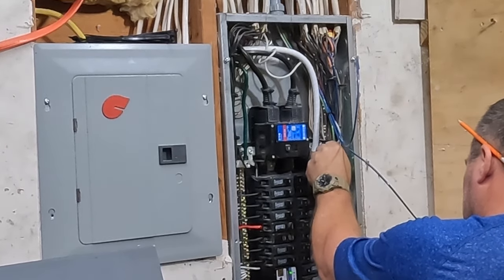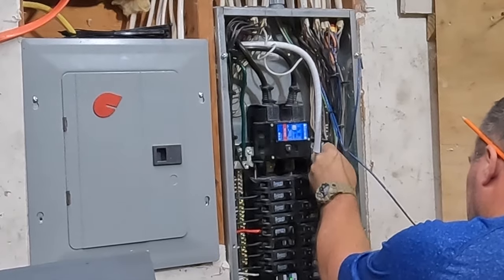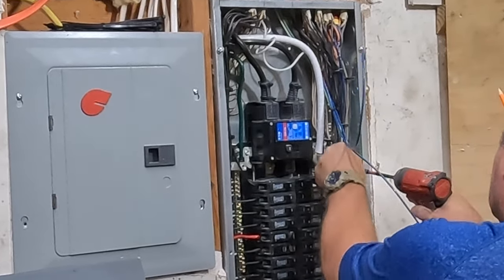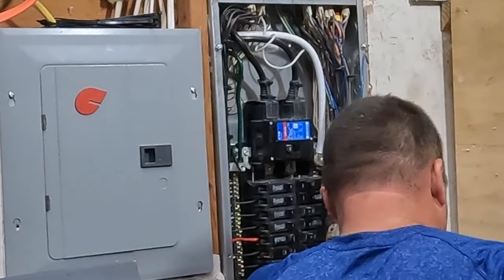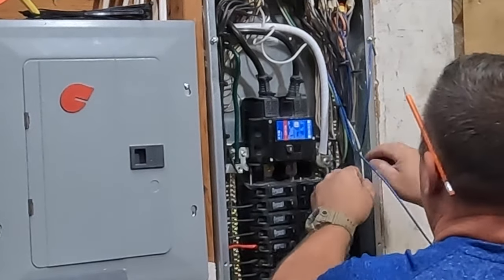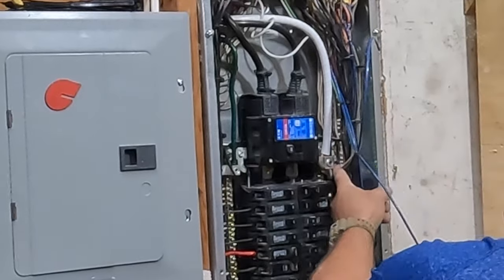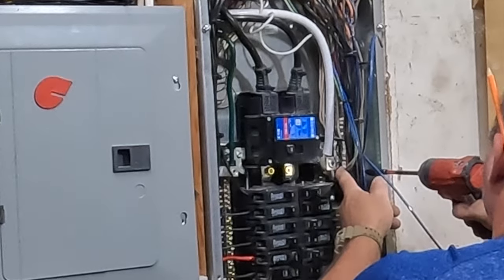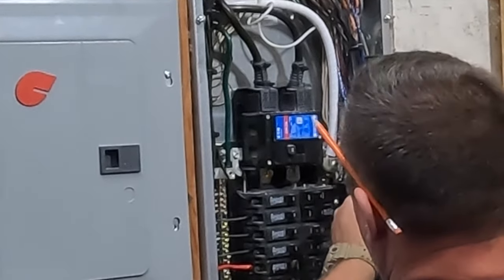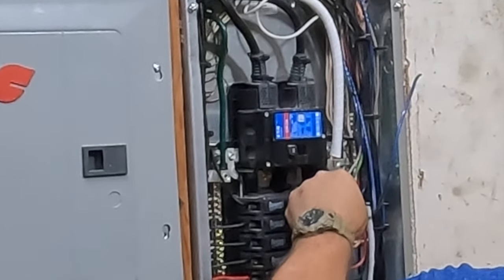I'm just attaching my number 10 THHN to my double pole 30-amp circuit breaker — that's my generator main breaker inside this panel. The interlock prevents the generator breaker from being on at the same time the utility 208 main breaker is on; you can't have them both on at the same time — it's mechanically impossible. It's very important that you don't feed electrical power back onto the grid, because a utility worker making repairs might not know the line is live and it could kill them. The NEC section that addresses this is Article 702 of the National Electric Code.